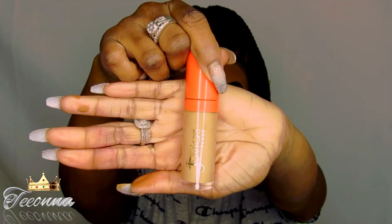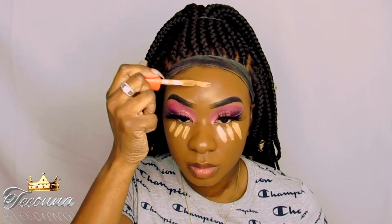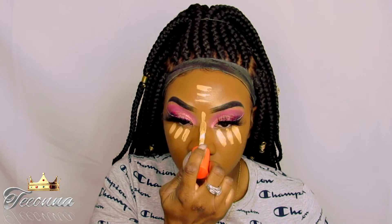And I'm going to be taking that same concealer that I used to cut my crease — the Juvia's Place Concealer in number 15 — to highlight.